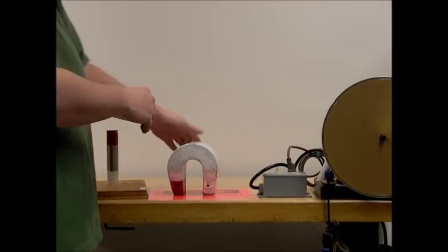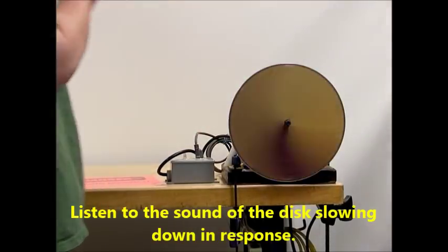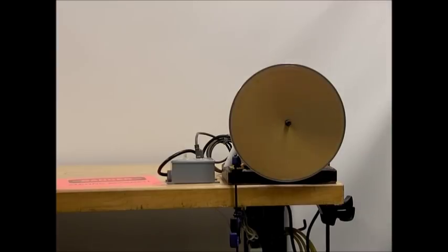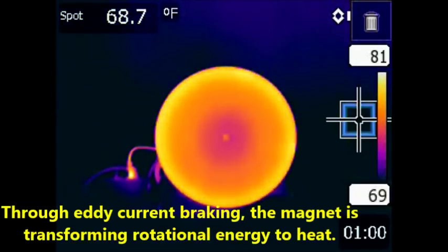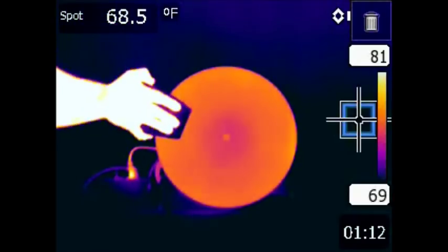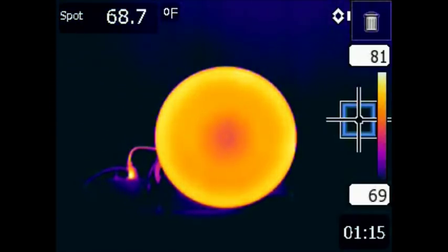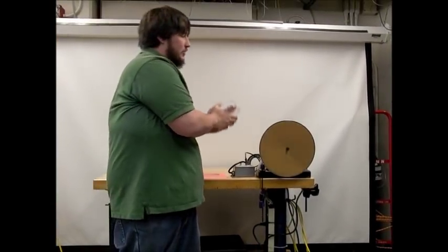Now I will use our large horseshoe magnet. Now stop the wheel with the large horseshoe magnet.